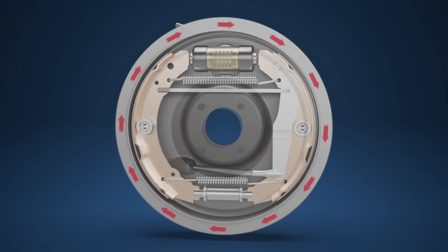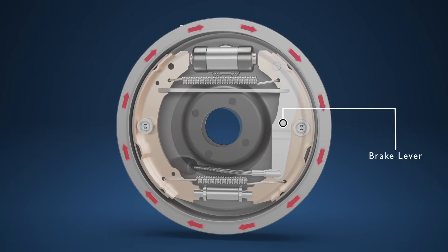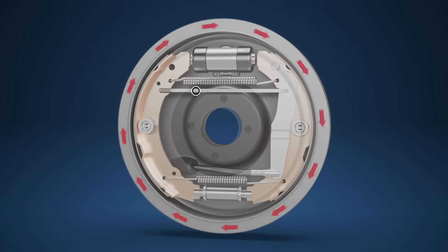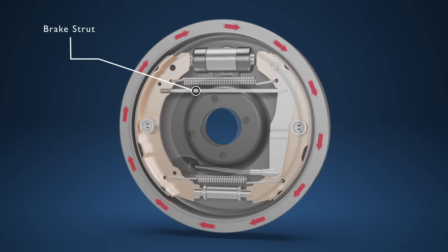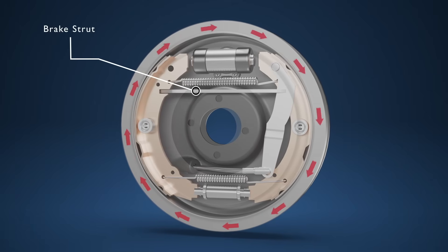For the drum brake that also doubles as the handbrake, there is a brake lever within the drum that allows the brake shoes to be applied independently of the hydraulic braking system via the handbrake lever. The brake strut sits between both shoes and the brake lever on one side, and works to equally apply both brake shoes when the handbrake is engaged.